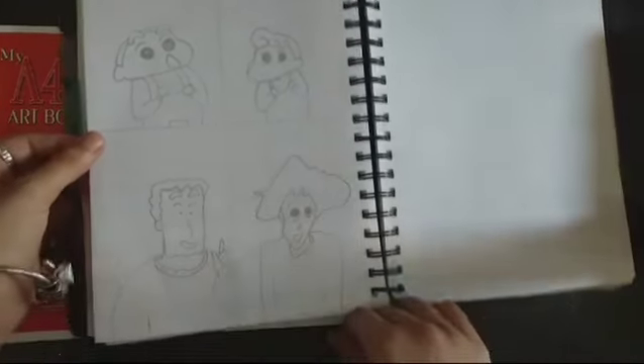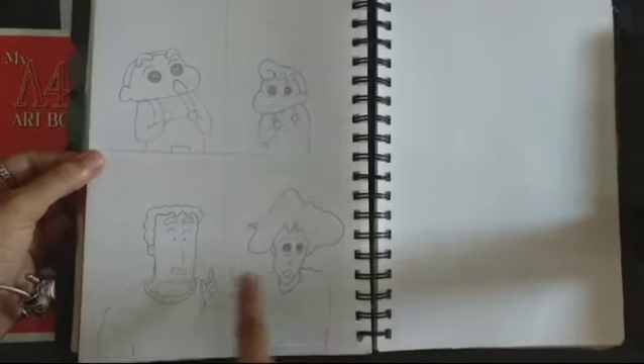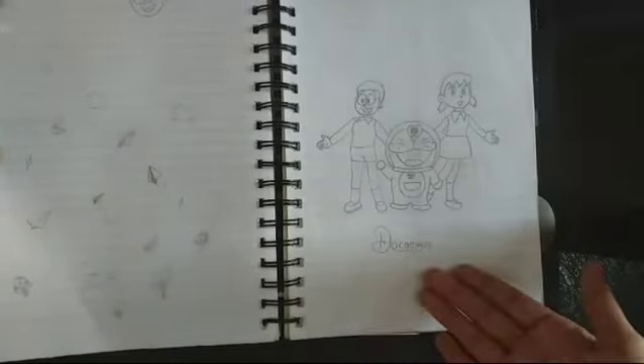This cartoon is Shin Chen. I am going to make a hero. Shin Chen is called Daddy. Then, the next important character is Doraemon.